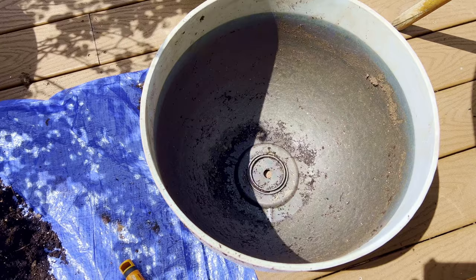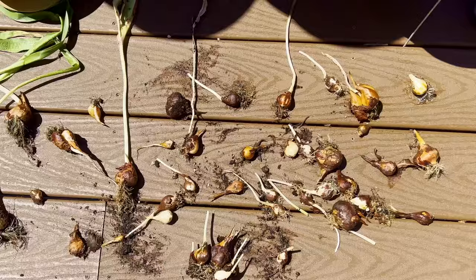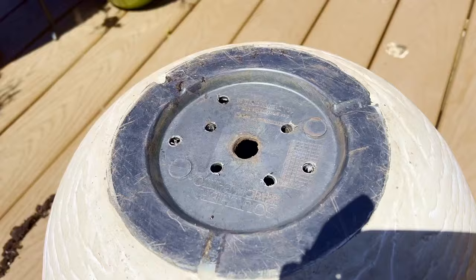Inspecting the failed small lasagna container, I concluded it had just one drainage hole, which resulted in most of the bulbs getting soggy due to the rains and snow from the previous year. I made sure to drill extra holes in any containers for future plantings.